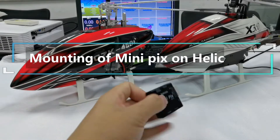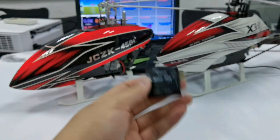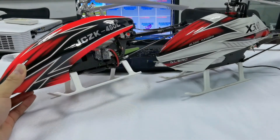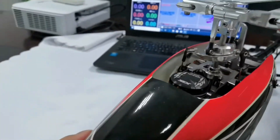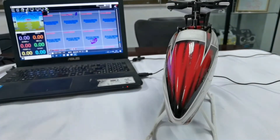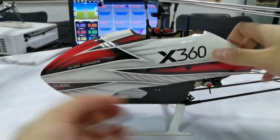Hello everyone, today I will introduce the mounting of mini pigs on helicopter. Here are two helicopters which are popular in the market. They are flybarless helicopters. Many users don't know the connection of mini pigs to helicopter, so let's take this one as an example.